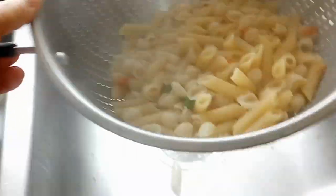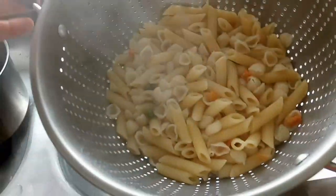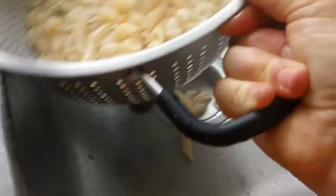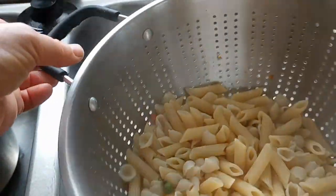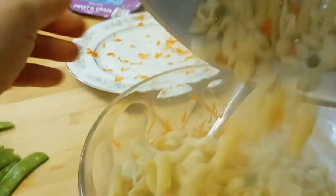We are draining the pasta — luckily I didn't get burned. We'll rinse it a little bit. I like to, even when it's still hot, put it straight into the bowl. I put the pasta in when it's still warm and mix it with the dressing for pasta salad, because I think the flavor absorbs better that way.